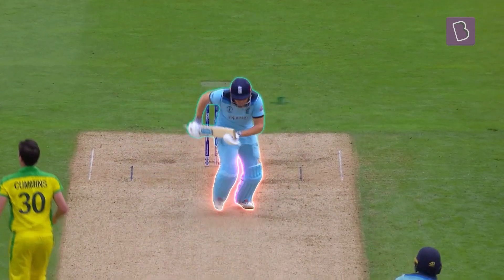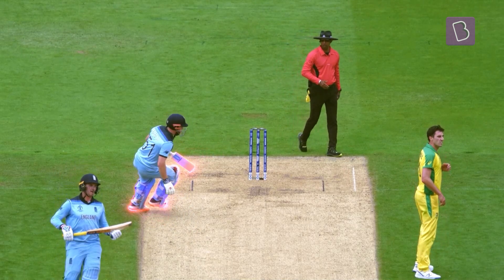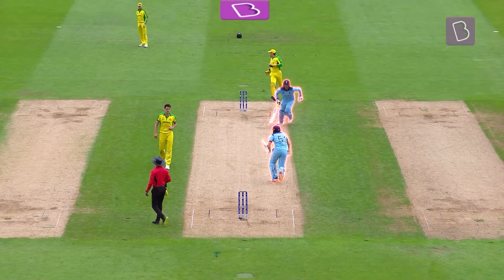Step 1: The Explosive Takeoff. Step 2: The Eventual Slowdown. Step 3: The Precise Turn. Step 4: Repeat.